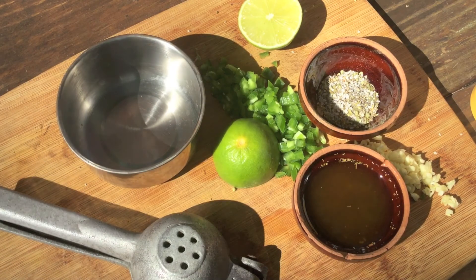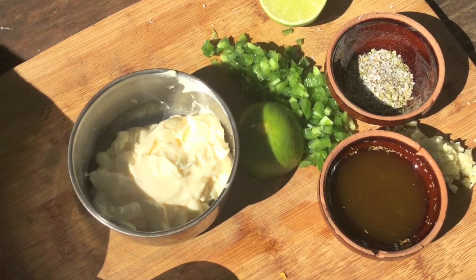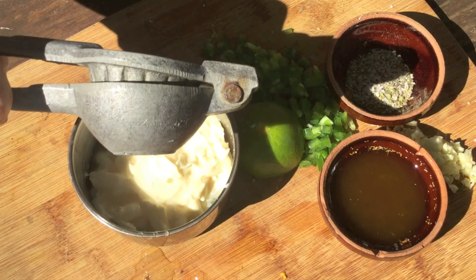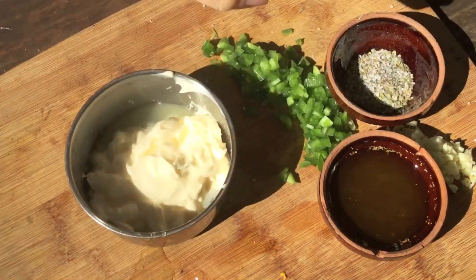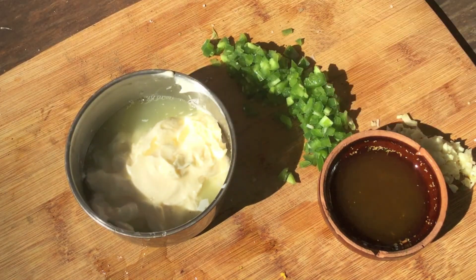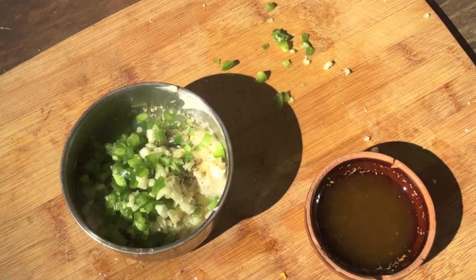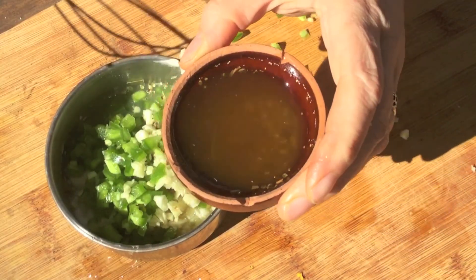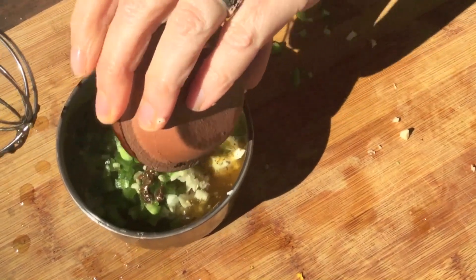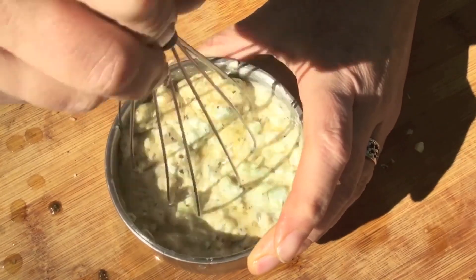We're going to start by putting together our mojo mayo. It's going to start with — you guessed it — mayo. We're going to put in about half a cup. To that, we're going to add the juice of one lime, some salt and pepper, minced garlic and onion — lots of it. And to that I'm adding some olive oil, and in that I sautéed up some cumin and some oregano. Just going to get all of that in there and mix it all up. That looks crazy great. And put it in the fridge until later.